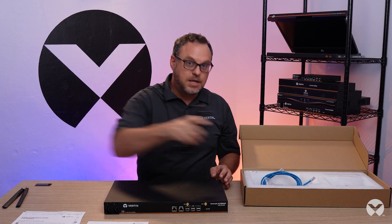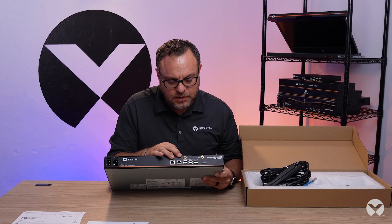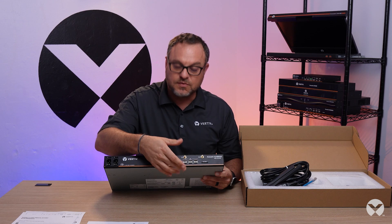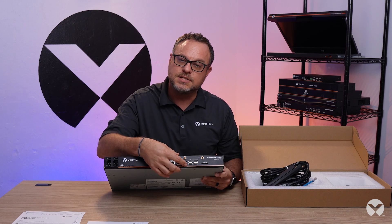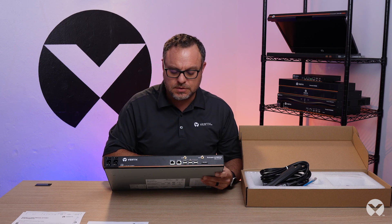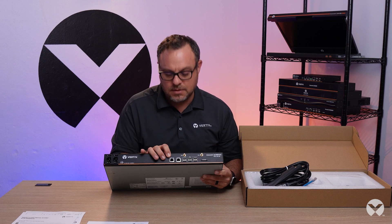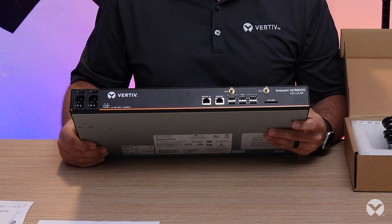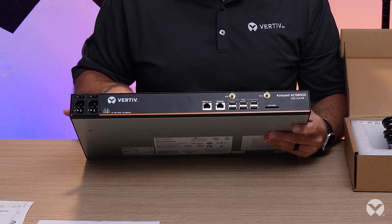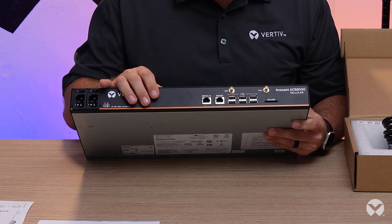Let's take a peek at the interfaces that go along with it. On the front here, we have our cellular connectivity. We have USB ports, and those can be used for either USB peripherals or as actual serial consoles, in addition to the RJ45 serial consoles. There's a sensor port and a digital IO as well, so you can input digital signals there and take actions on those. There's a full Linux operating system involved, so there's a lot of customization that the user can do.